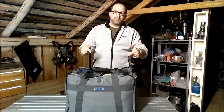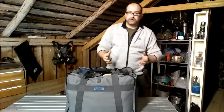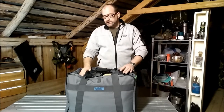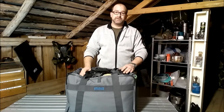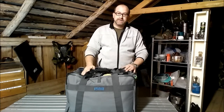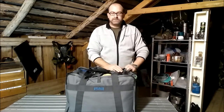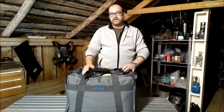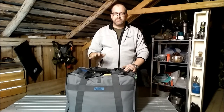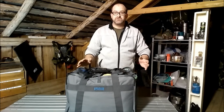This bag caught my eye for canoeing. I work in the construction industry myself but I don't need a bag for that — I need a bag for canoeing, and this is spot on. It's basically made from a 15.8 oz PVC backed polyester. So when it's dirty, you can just hose it off, wipe it clean, and it'll just dry. Job's done.